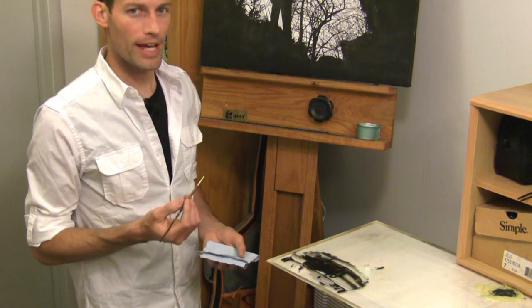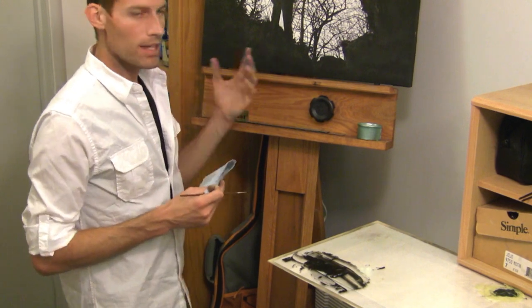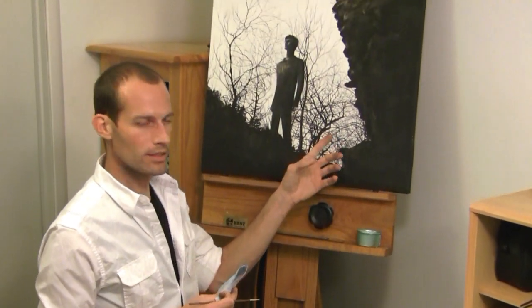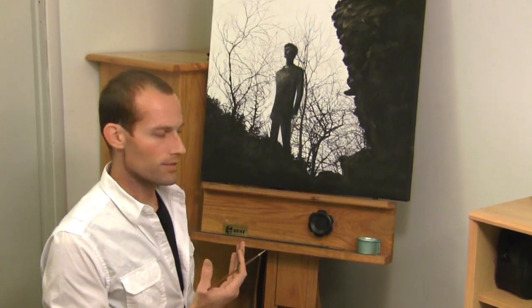The more mineral spirits you have on there, the lighter the line will look. And as you can see in my painting, a lot of these branches in the background I'm having a lighter color. The darker ones are the ones in the foreground.